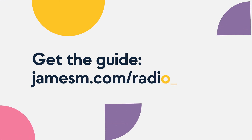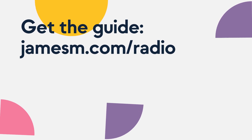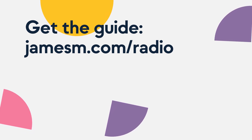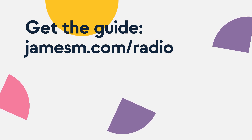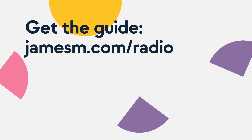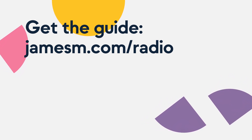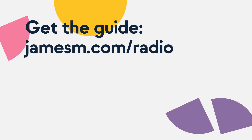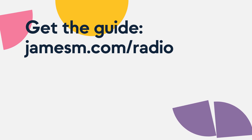What makes the difference between a successful radio station and a failed project? After working with tens of thousands of broadcasters over the past 15 years and helping lots of people start their own radio stations, I see the same mistakes being made time and time again. So I've put together a guide called the 5-Step Radio Startup Checklist, covering everything from concepting your radio station to marketing it. Go and grab your copy now for free at jamesm.com/radio — just enter your name and email address and I'll send it over to you straight away.